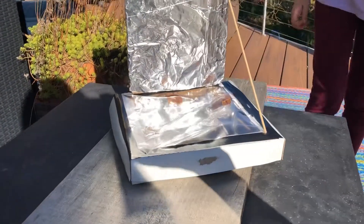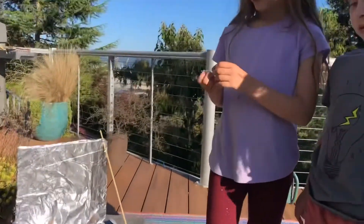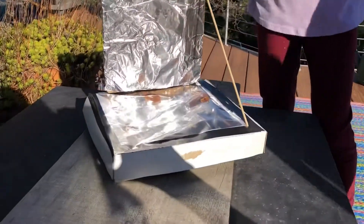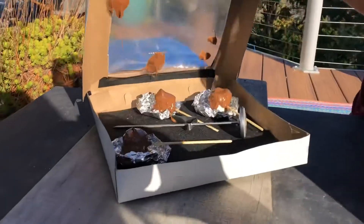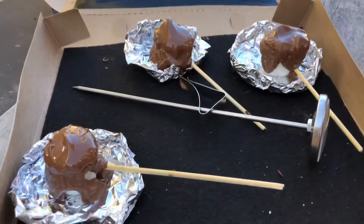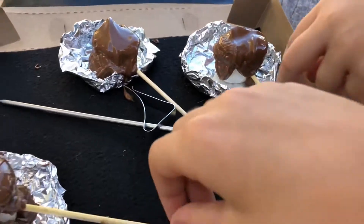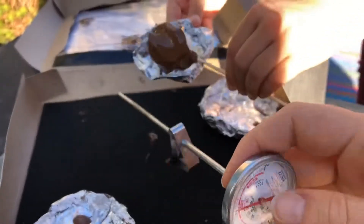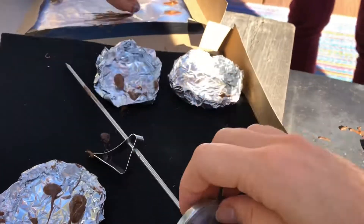Okay, it's been about half an hour. Let's see how it turned out. Whoa, oh my gosh! Okay, everybody grab some — everybody gets one! It was almost up to 160. The temperature did drop a little bit, but whoa!